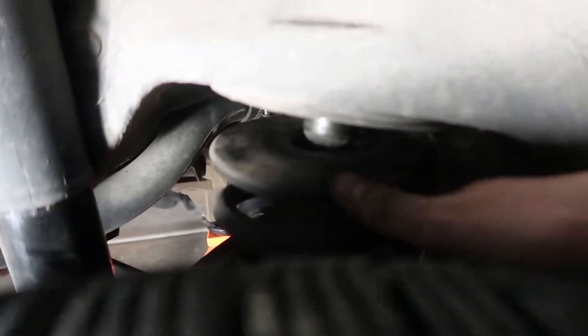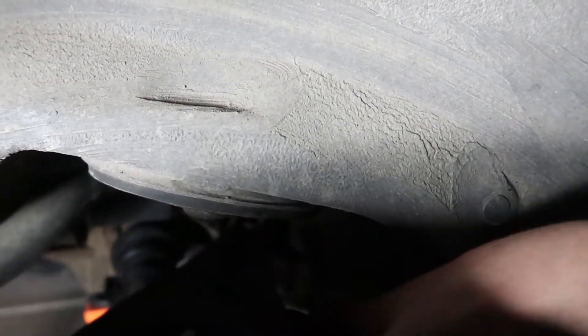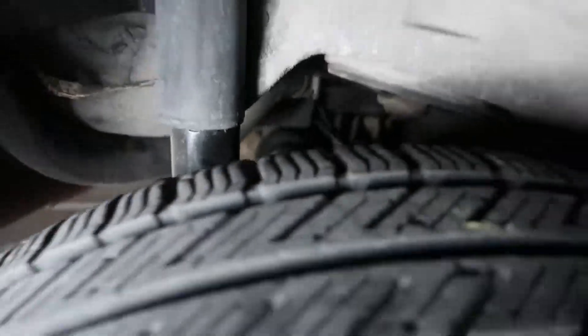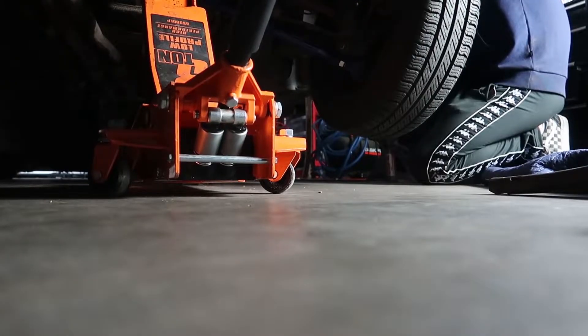When we took it apart, we remembered this spring was all messed up — it's a bit dark but this spring didn't seat properly. Whoever set this car up last — it was literally just folded in there, just sitting. We need to make sure that it sits properly. Chris, jack it up a little bit so I can hold the handle at the bottom.